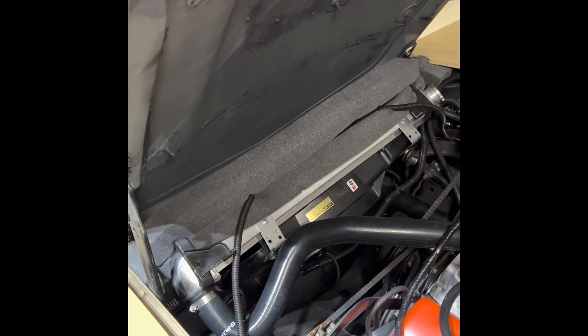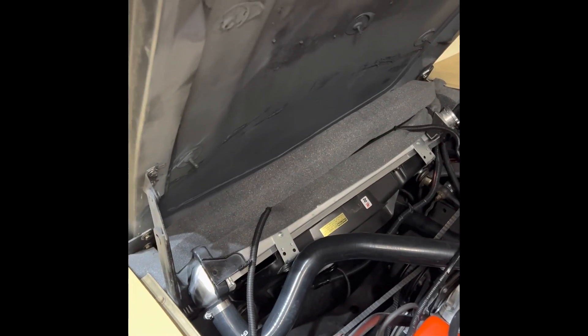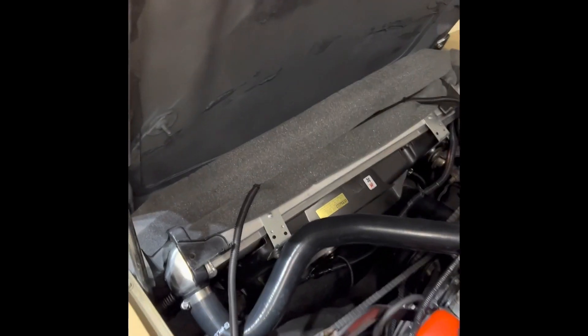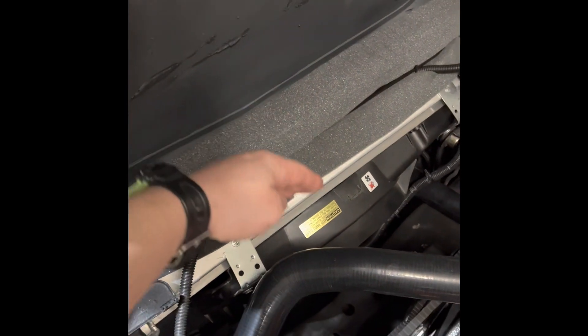Hey guys, Mike here, and I'm back with my 1976 Corvette. Today we're gonna talk radiator shroud seals, or radiator core support seals. The question is: why do I need to have these foam seals around my core support and radiator shroud? Well, simply, if you didn't have them, the airflow would just bypass the radiator.